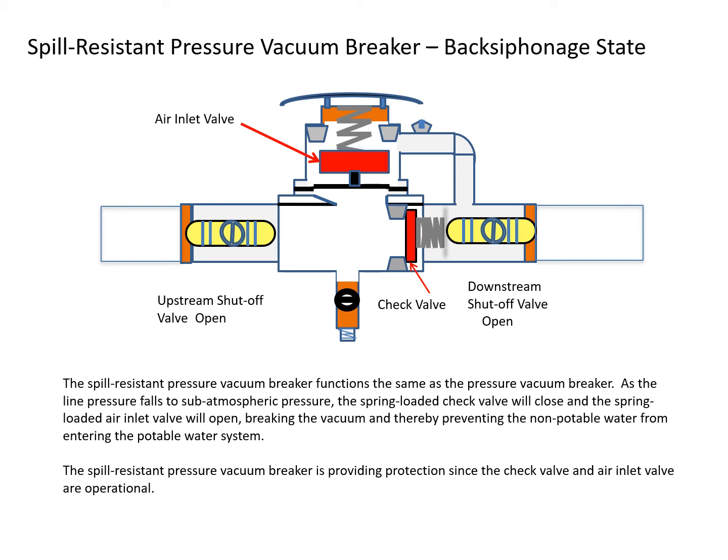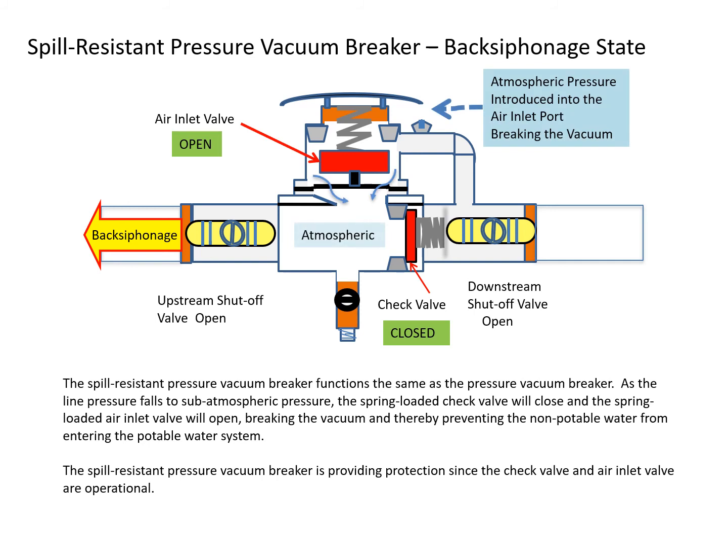The spill-resistant pressure vacuum breaker functions the same as the pressure vacuum breaker during a back-siphonage situation. As the line pressure drops to sub-atmospheric pressure, the spring-loaded check valve will close and the spring-loaded air inlet valve will open, breaking the vacuum and preventing non-potable water from entering the potable water system. The spill-resistant pressure vacuum breaker is providing protection since the check and air inlet valves are operational.